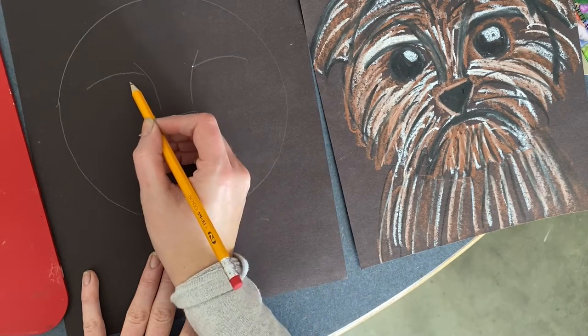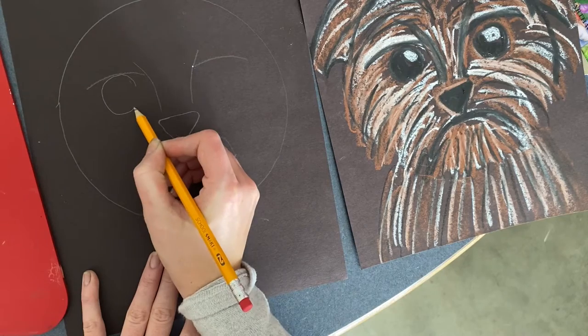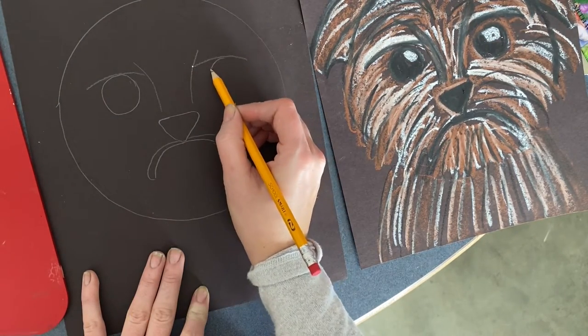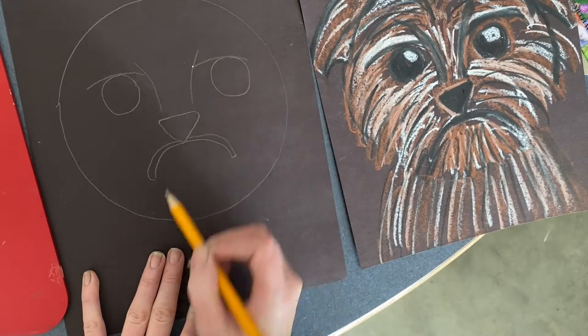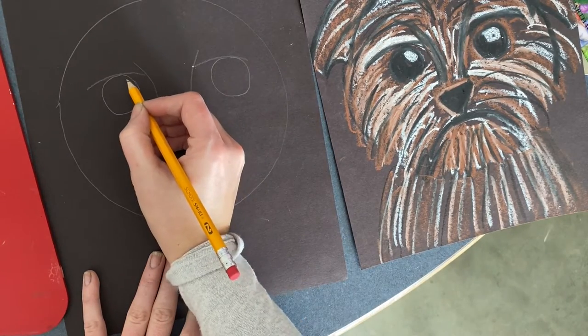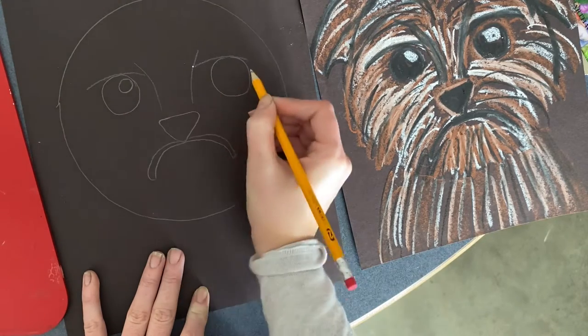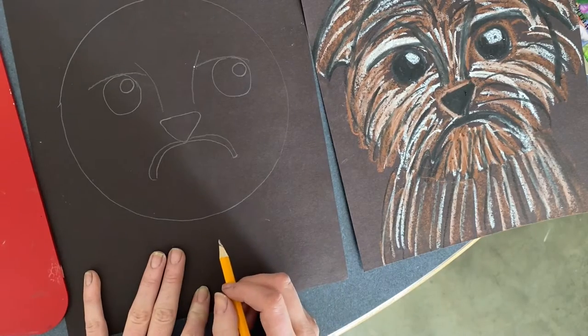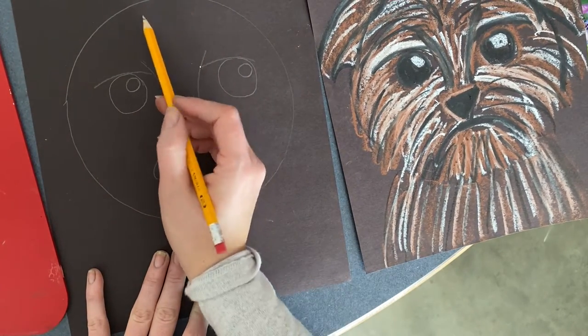Then Jack's gonna have some big dark circles for eyes — one, two. He's kind of looking like grumpy cat right now, but we're gonna make him look like Jack the dog. Inside those circles we'll make a smaller circle and another smaller circle for light catchers. Then we need to draw Jack's ears.